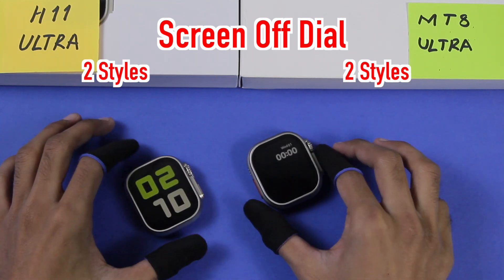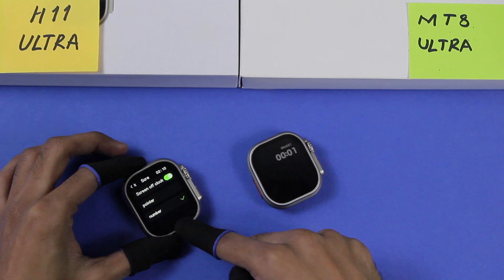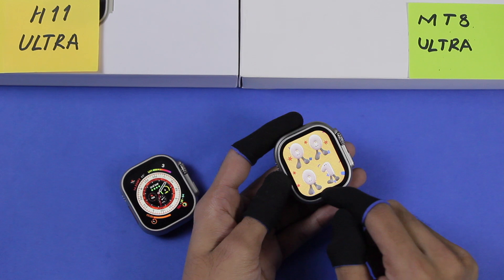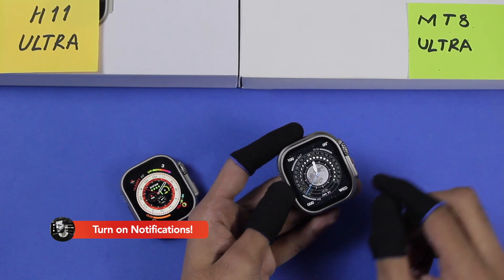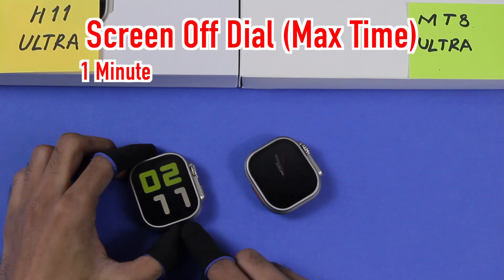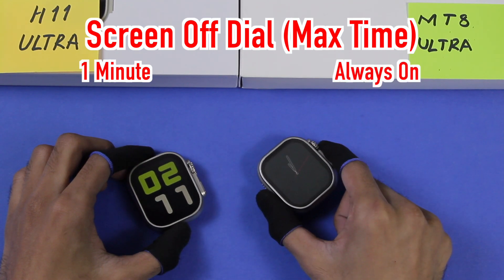Both smartwatches have two screen-off dial styles: one with an analog clock and one with a digital clock. On the H11 Ultra you can choose the style from settings. The MT8 Ultra automatically uses the digital screen-off dial on digital watch faces and the analog one on analog watch faces, and it can stay on indefinitely.